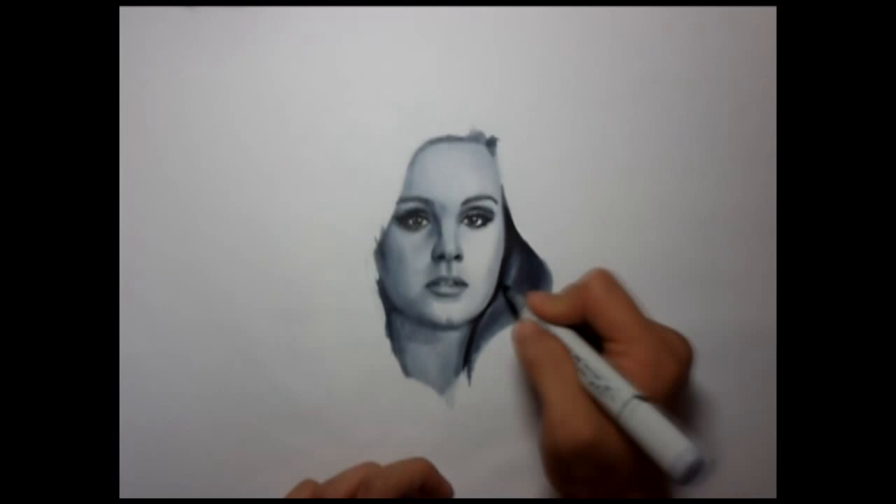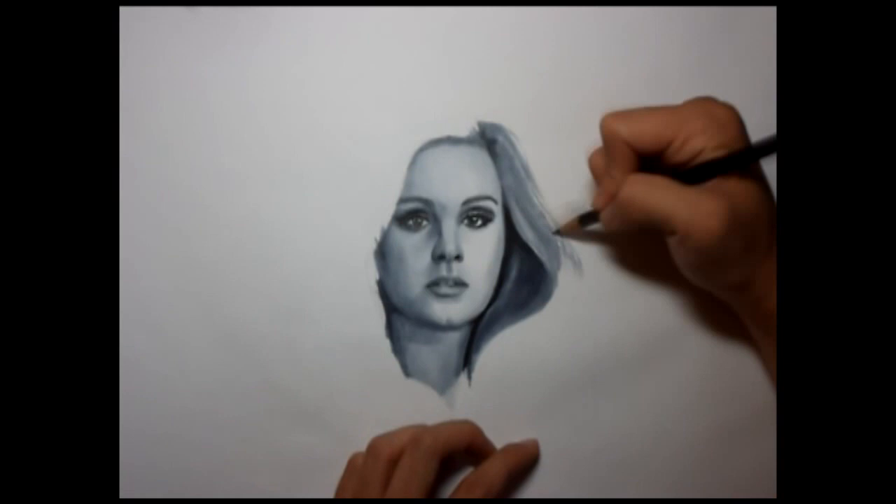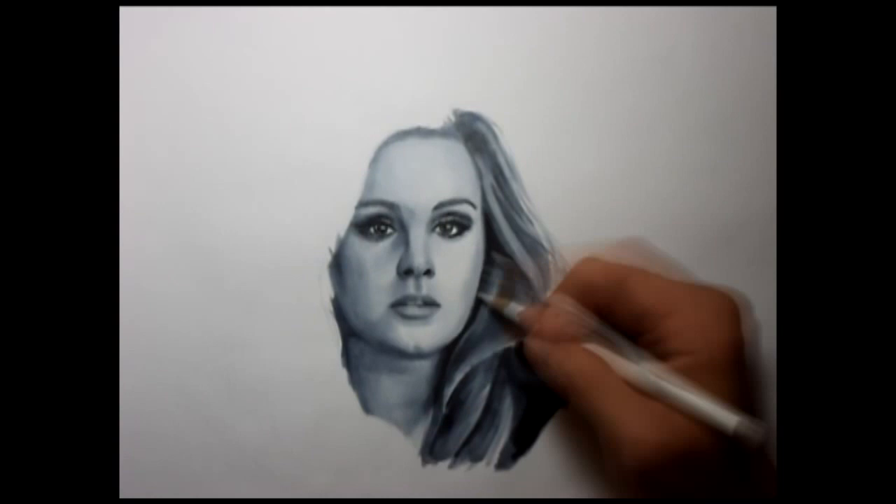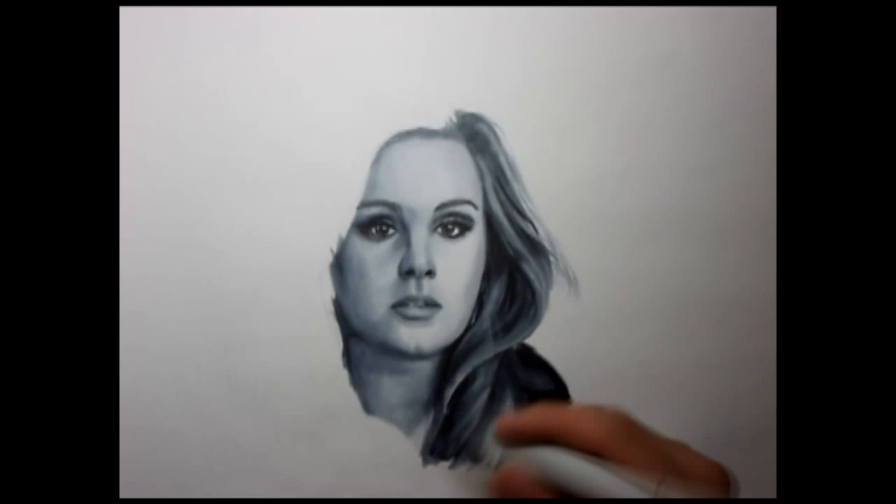Once I have the middle blocked in, I work my way upward, creating her highlights, just varying the different sections. Once that's done, I work on the bottom third, using the edges of the middle section to help me see the flow and again trying to separate the different sections. I go further in pushing the contrast with my Prismacolor pencils and rework certain areas before moving on to the other side.